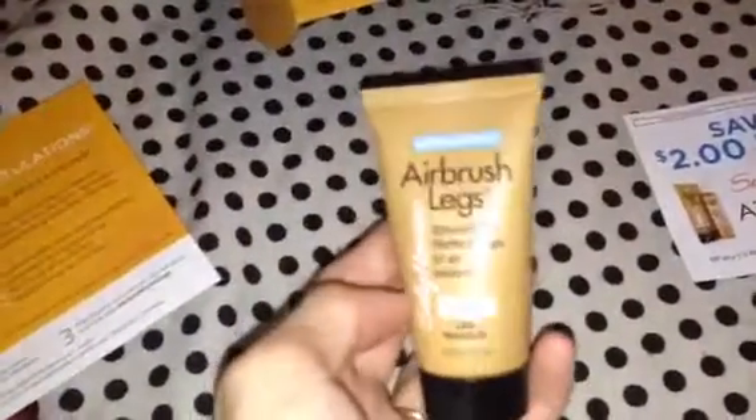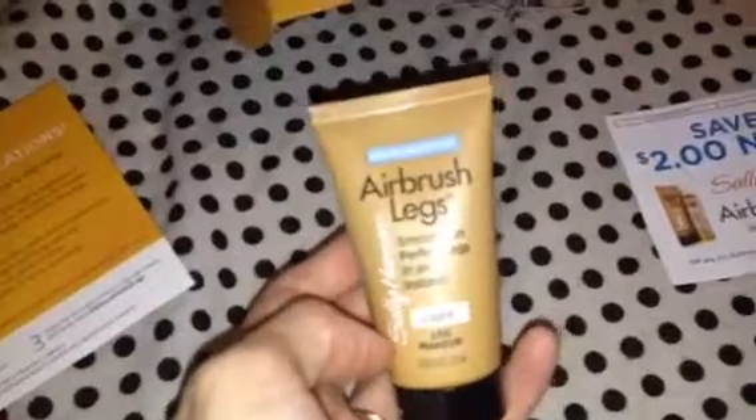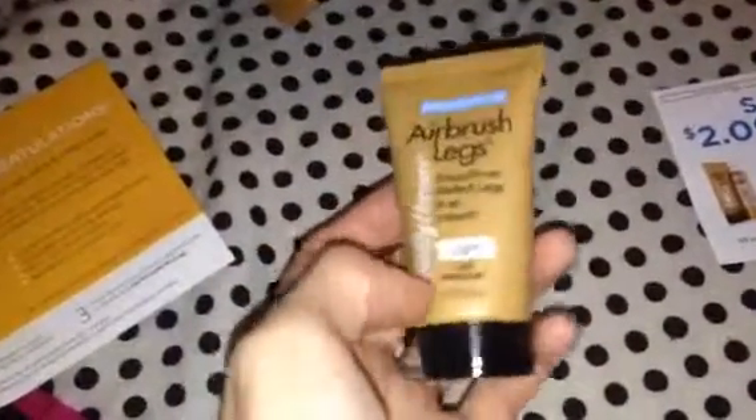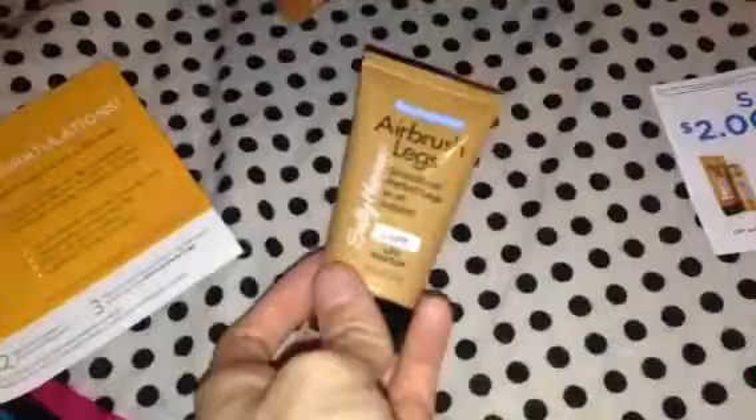They also included a $2 off coupon for the product. I'm not sure if I'll actually purchase the full size. I liked it and everything, but I don't really have a desire to cover anything on my legs. Lately I've been using a self-tanner occasionally — not all the time, because I'm kind of lazy about that. But I don't know if I would actually purchase this or not.